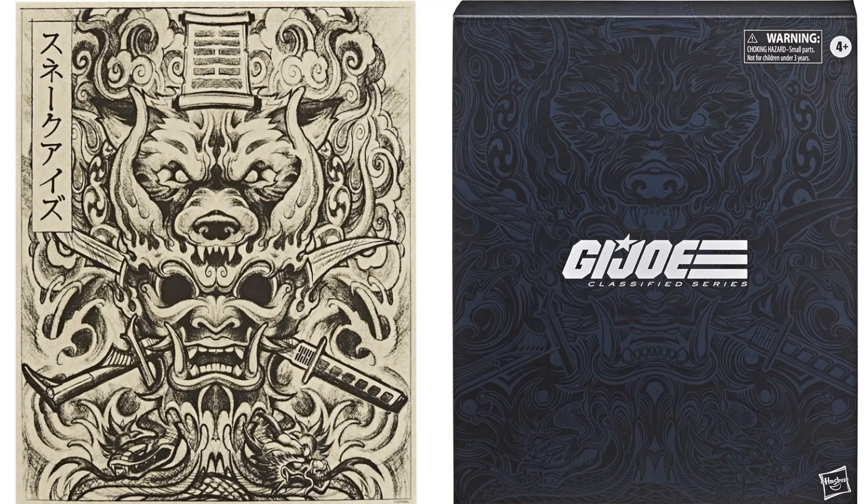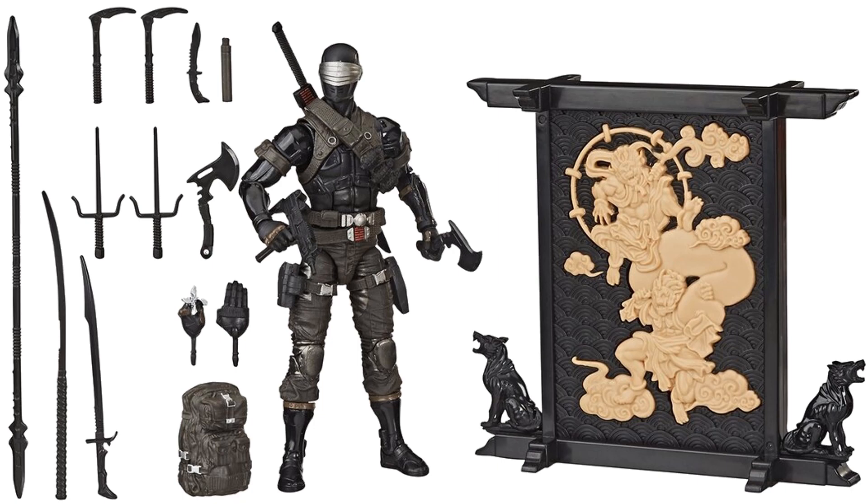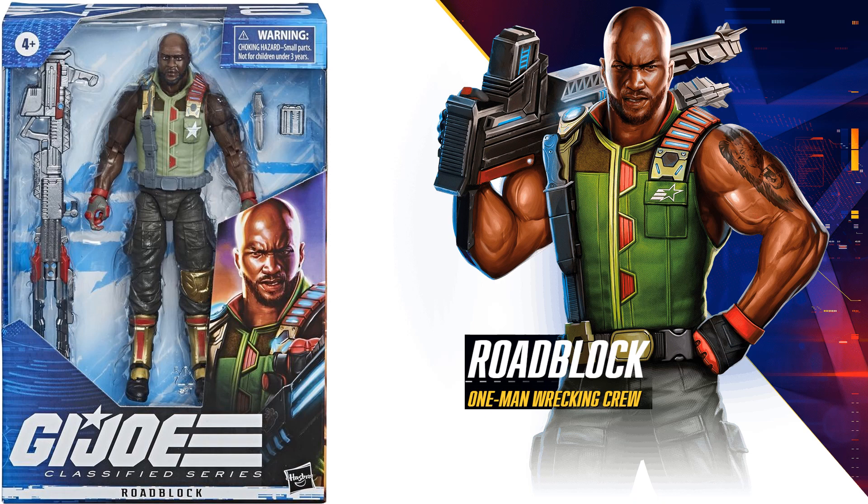First up is the exclusive GI Joe Classified Series Snake Eyes figure. You can pause it and read up on everything that comes with this particular figure. Look at all those weapons, the backpack, and hands. This one has more of a brown pants and straps around his arms — a greenish brown — and his visor is actually silver on this figure.